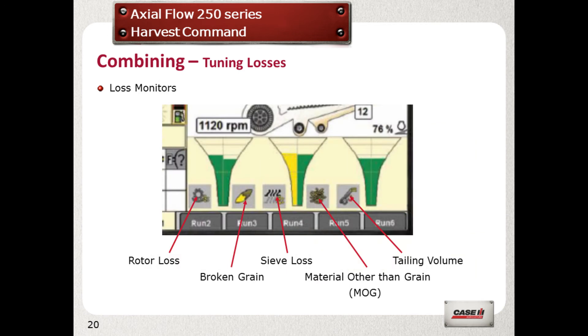There are five performance indicators: rotor loss, broken grain, sieve loss, MOG (material other than grain), and returns volume.